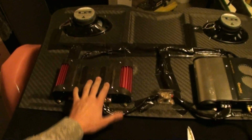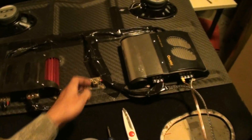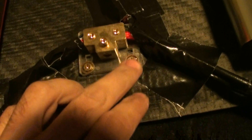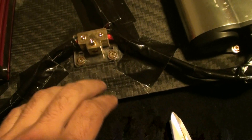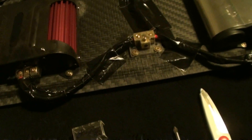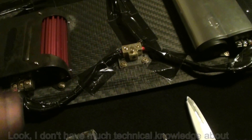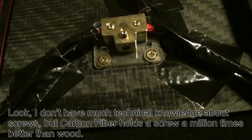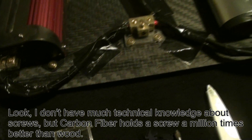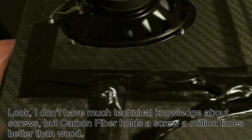I have bolted everything on and screwed everything in. I can't stress how well this stuff holds in the carbon fiber — how well it just screws in. I drilled small holes in first and then screwed these things in, and it's like screwing something into concrete. I have no concern whether these things will fall out. It's much, much better than the way it was holding in the wood.